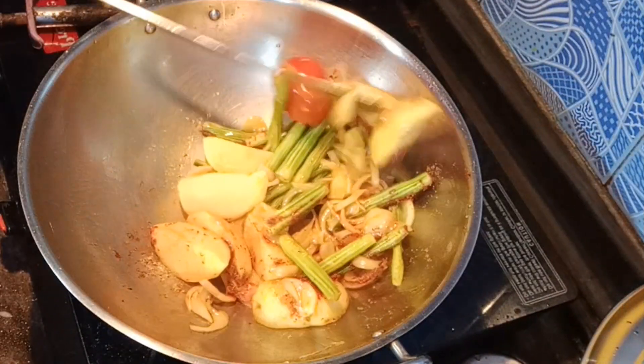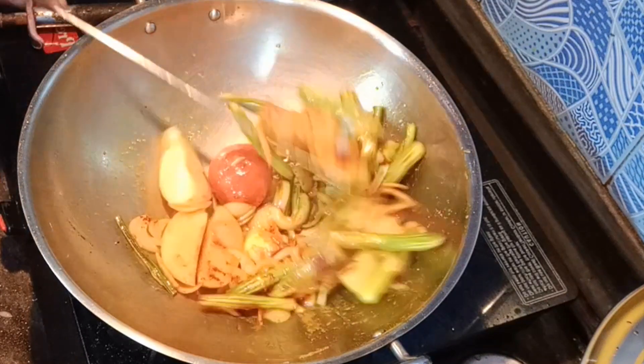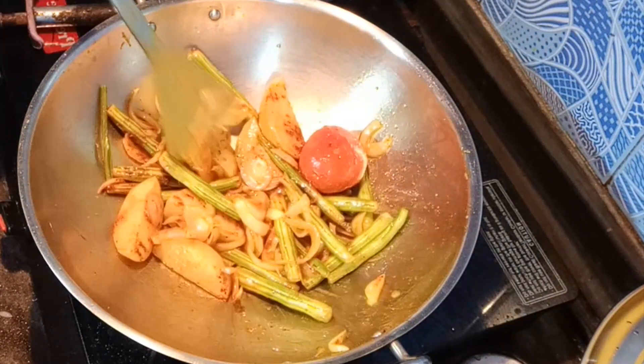I use just a little bit of oil. I will cook it for 1-2 minutes.